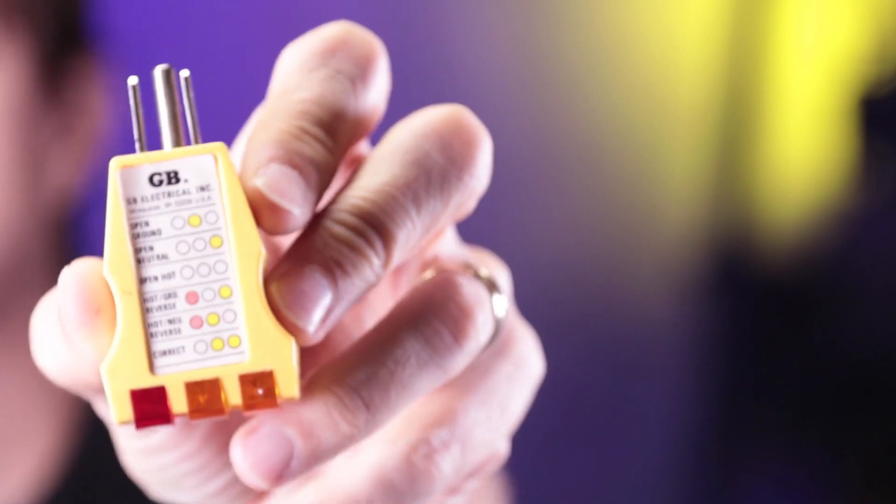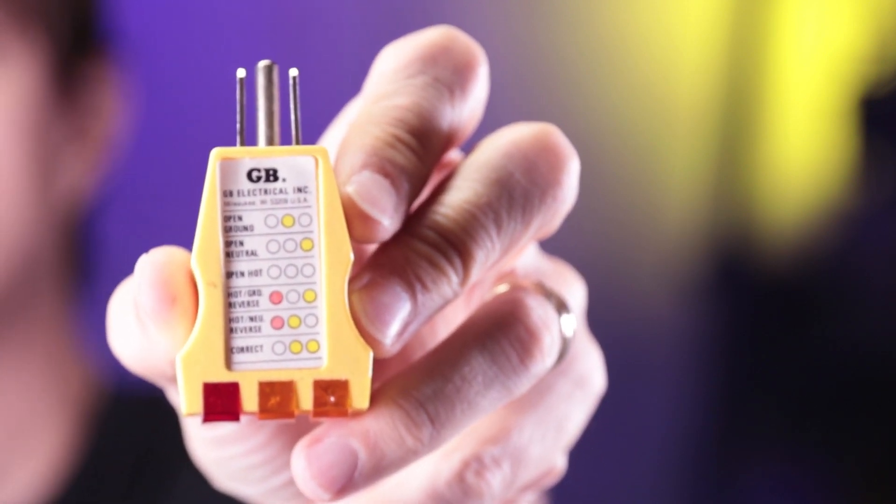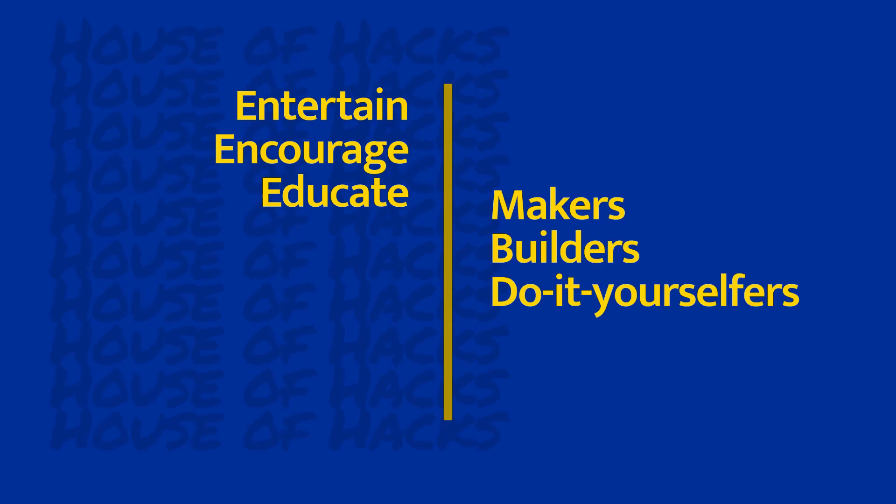If you do anything with 110 volt receptacles or outlets and wiring them, you need one of these. We're going to talk about what it is and how to use it today at the House of Hacks. Hi makers, builders, and do-it-yourselfers, Harley here.